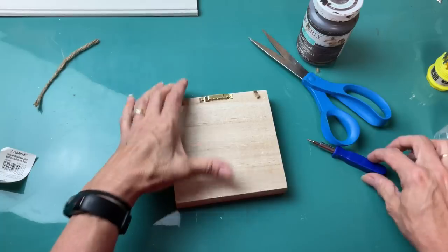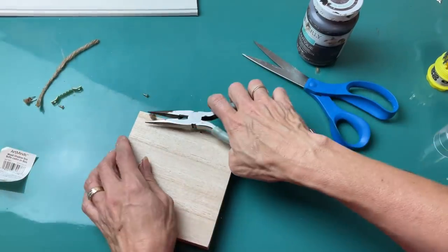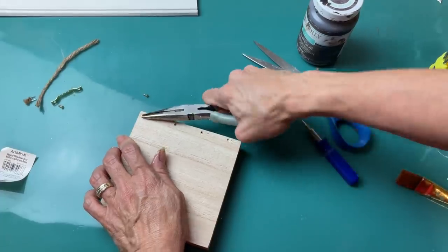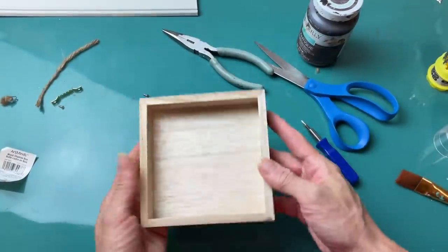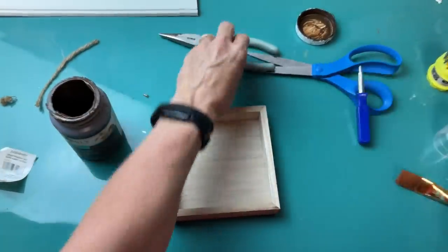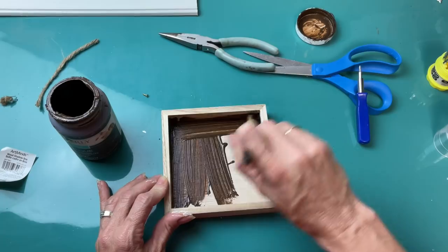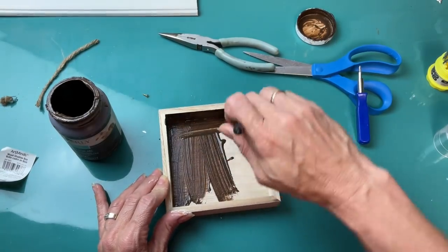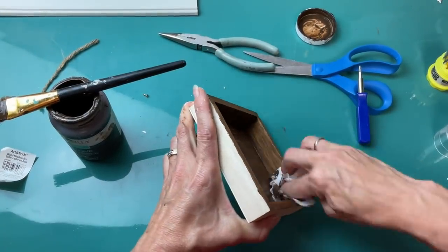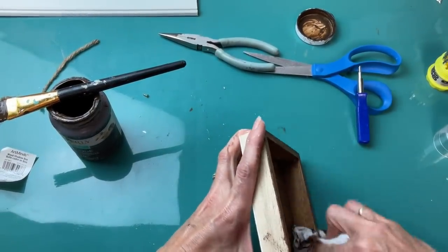On the back I'm going to remove the metal hanging bracket and also the staples that were holding the jute twine on, so we have a flat back. Now I am going to darken up this wood with my antique wax, just brushing it on all the surfaces inside and outside and then wiping away the excess, and then let that dry completely.